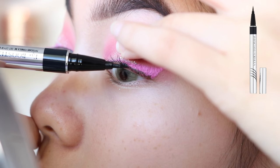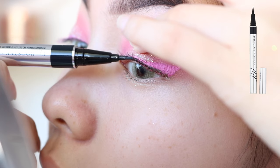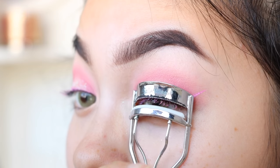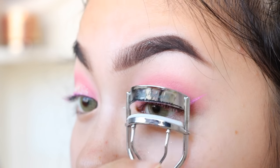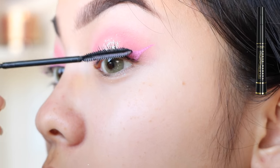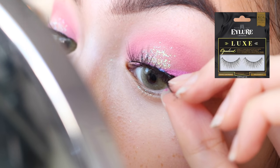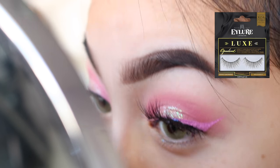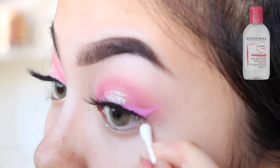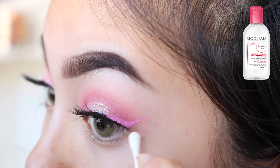Next, I'm using the Physicians Formula Brush Tip Liner to line my lash line so that my lashes will blend in later on. Here I'm just curling my lashes and applying mascara. The lashes I'm using are the Eyelure Luxe Opulent Lashes. Next, I'm just gonna use the Bioderma Micellar Water to clean up the eyeshadow, eyeliner, and any fallout.